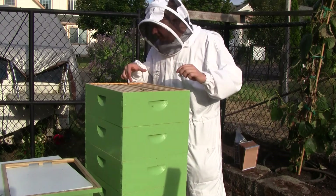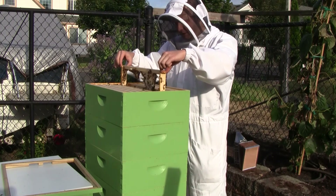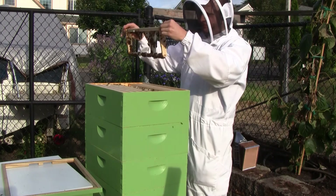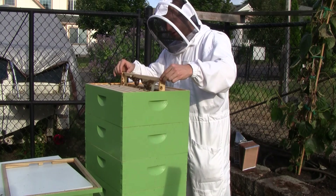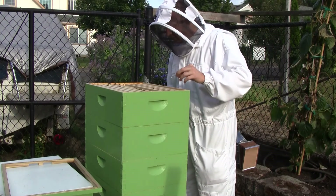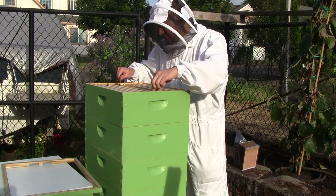Because they've drawn out the comb so thick on one side, it's interfering with what comb they would try to draw on the middle frame — they're probably not going to draw it out because it's full into the frame and would just be in the way. Interesting — there's some red nectar in here. I don't know if that came from a soda can. This frame is going in the trash.